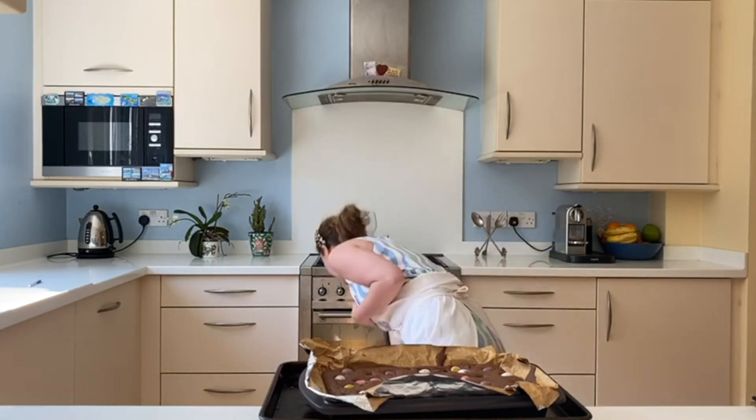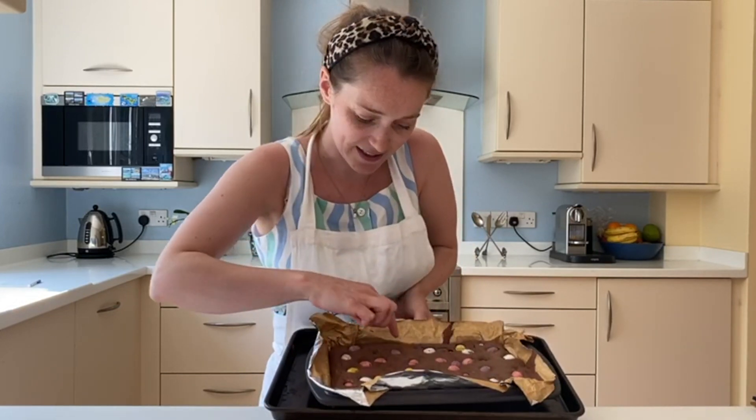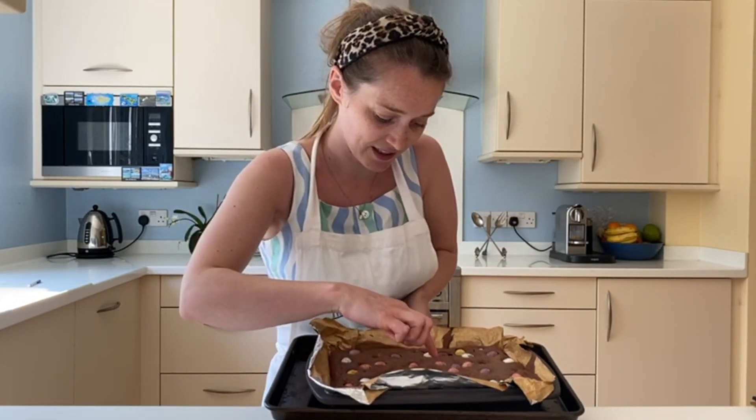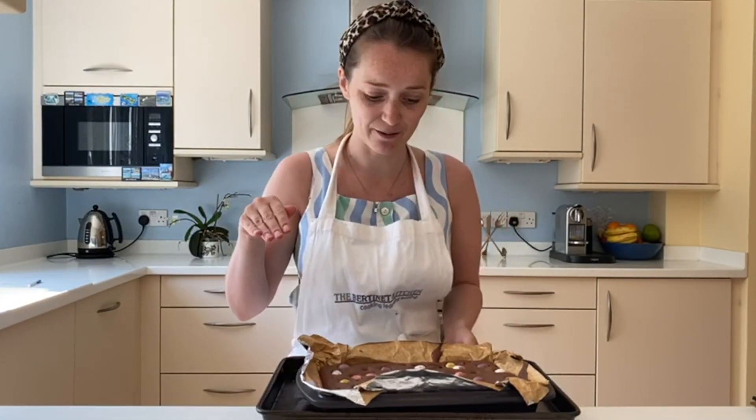Here they are! What you're looking for is raised edges and little cracks around the edges, and then a nice slight wobble which means it's still going to be gooey when it's cooled down. Leave that to cool, or if you're having it as a pudding you could tuck into it now with some ice cream. We're going to leave this to cool and have it with our tea this afternoon. Thanks for watching guys and happy baking — any questions, feel free to email me and I can help you with any baking queries. Bye!